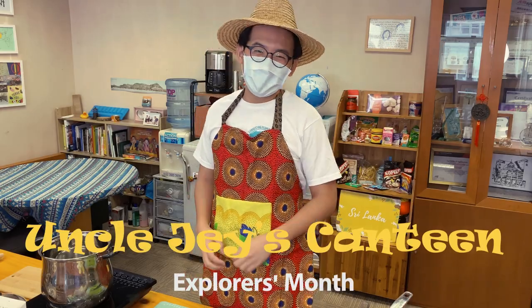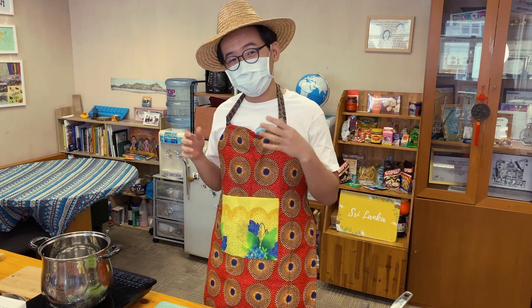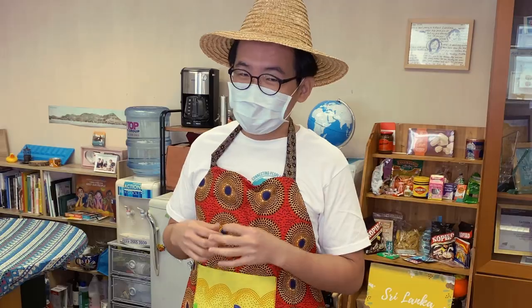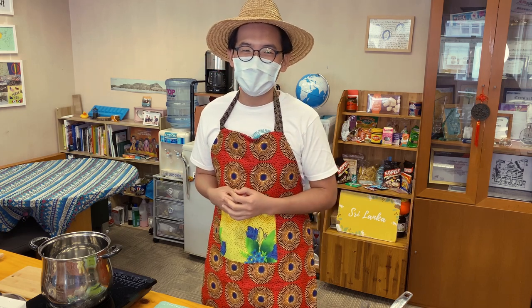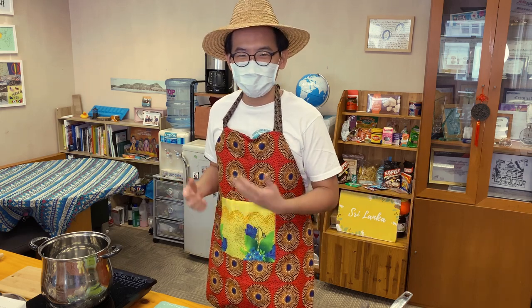Hi, welcome to Uncle Jay's Canteen. People have been telling me they feel very sad and frustrated during 2020 because they cannot travel anywhere due to the pandemic. But I tell them, even though you cannot travel overseas, you can still learn how to cook food from there — you cannot fly there, but you can taste the food. That's what we're going to do for this series: simple international food that even people with zero cooking skills can do without burning down the kitchen. Today I'm very happy to have my friend from Sri Lanka, Nelumi, to teach me how to make simple Sri Lankan food. Let's welcome Nelumi.